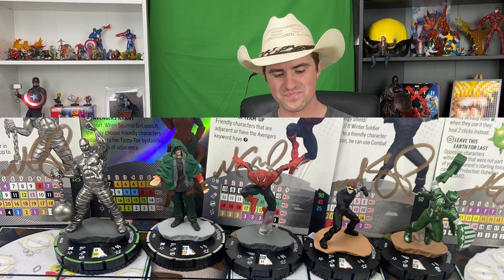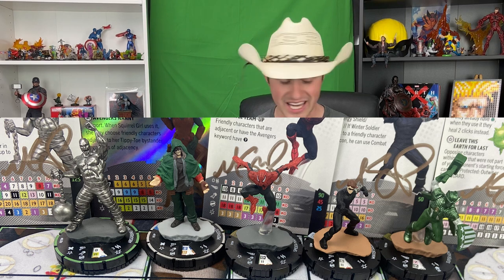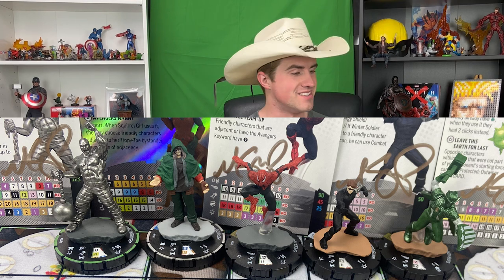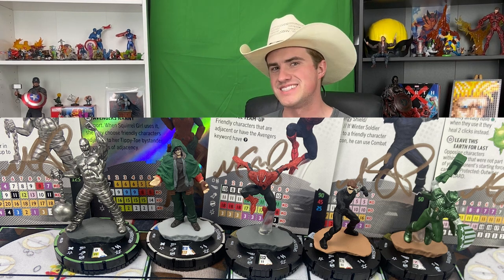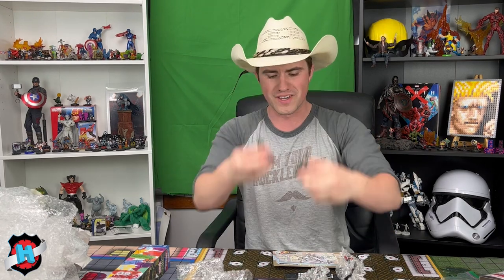Mephisto is kind of Bruce Willis from Unbreakable with a green cloak, which I think is really funny. But that is everything that Scott Porter sent — literally everything Wizkids gave him: the full brick, the Dyson token pack, all the play-at-home kits. I wasn't expecting to get the Dyson token pack and all the play-at-home kits, so that's really awesome. We're going to have videos in the future going over team builds with all these new figures and unique stuff for Avengers 60th.